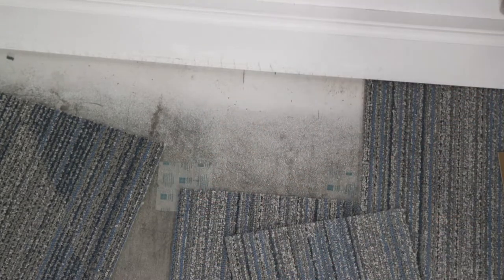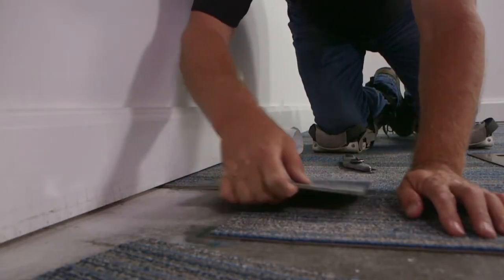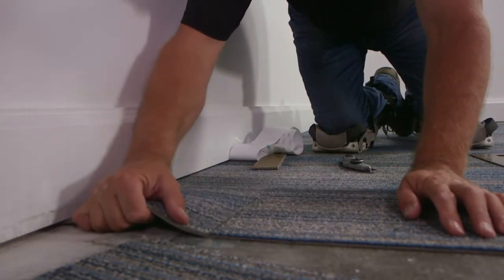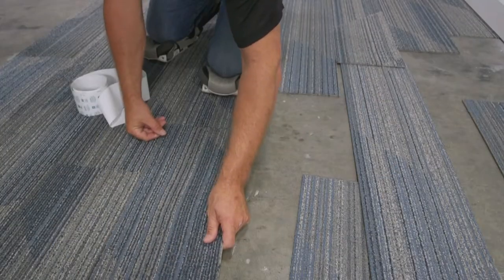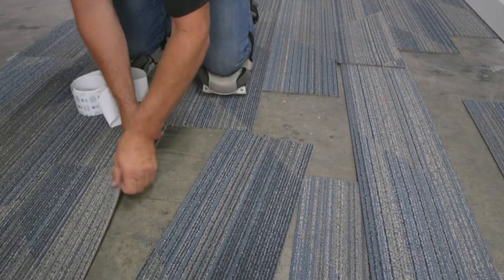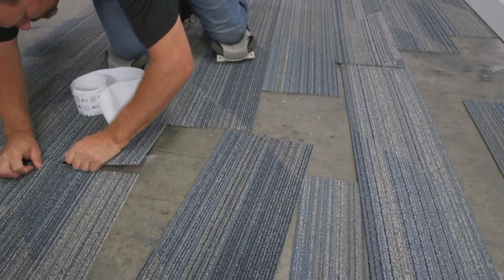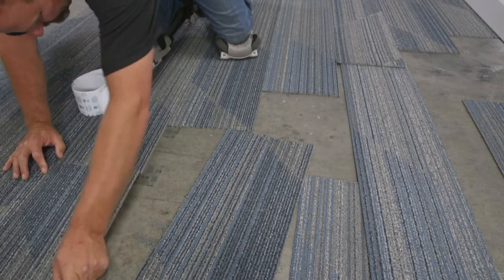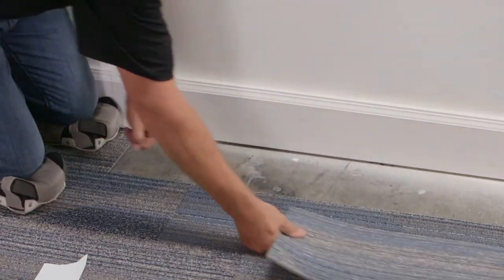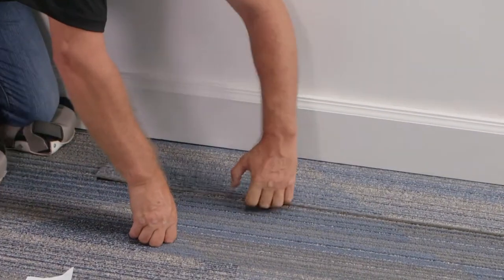Also, place connectors at every joint around the perimeter. For added security, or if there is difficulty cutting tight to the wall, consider a roller width of glue along the perimeter. If you need to move a tile during installation, you don't need to use new connectors. The adhesive on TAC Tiles connectors strengthens gradually over time, so once tiles have been set, they are virtually unmovable horizontally and will not separate or curl up.